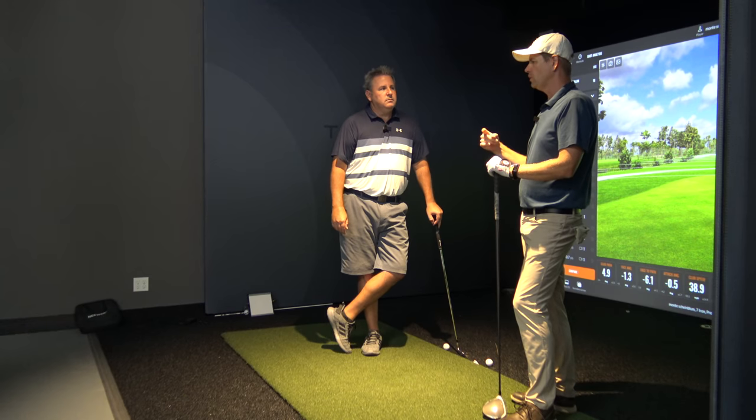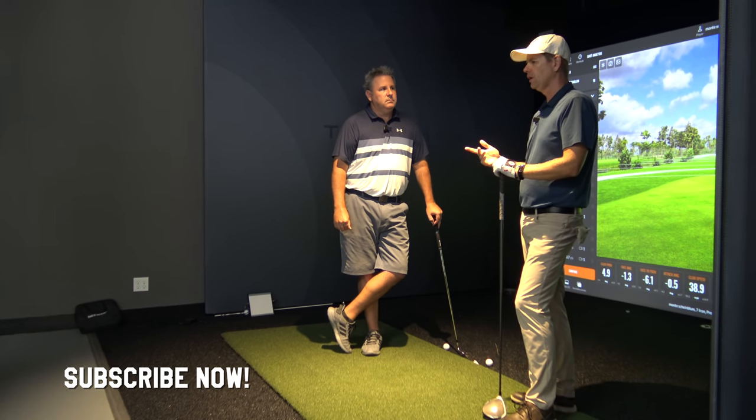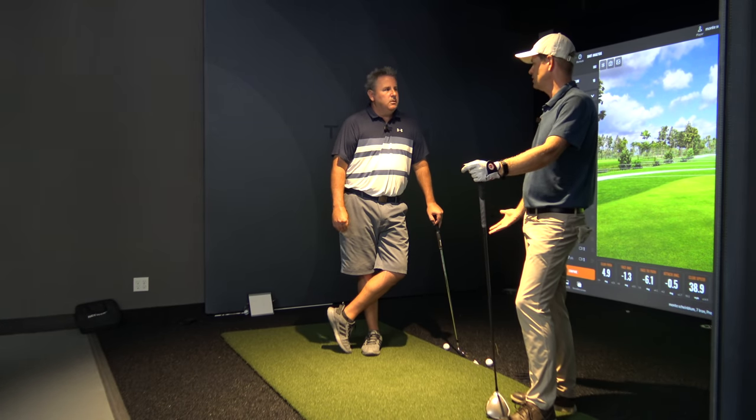Exactly right. Then when you flip over, get the TrackMan out, and start hitting driver, I don't see you doing short little things. It's like, okay, now I'm doing driver — full swings.